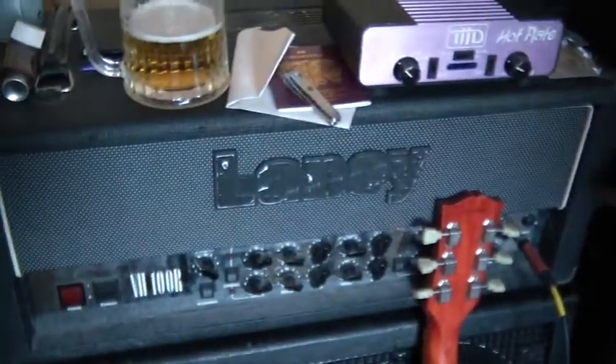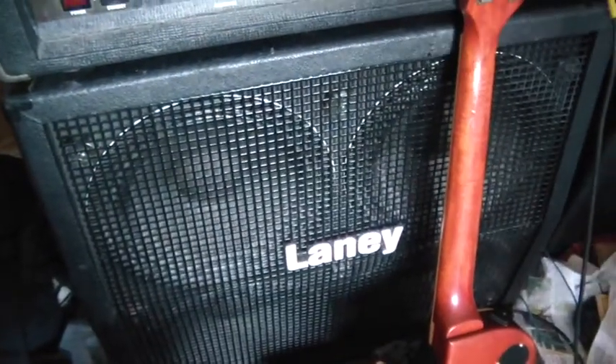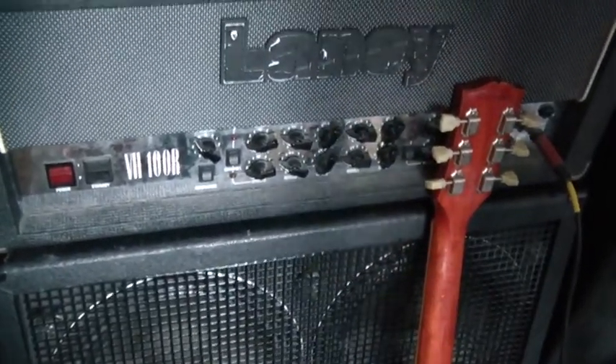First of all we have my Laney — my main Laney head, which is a VH100R. That's my main stuff. This is my cab, a 4x12 cab. Straight up rock and roll — that's my main gear that I'll be using.